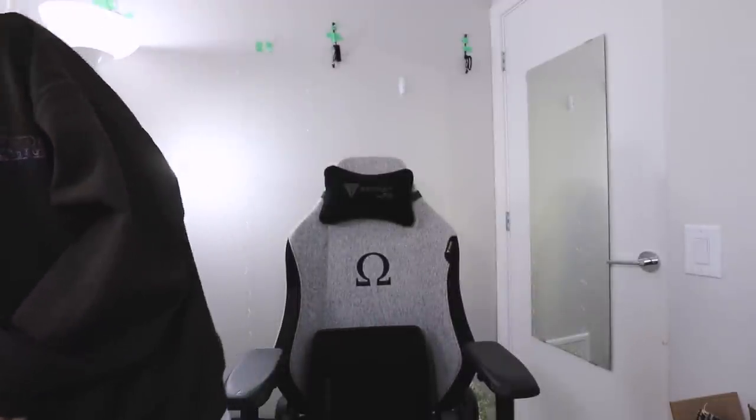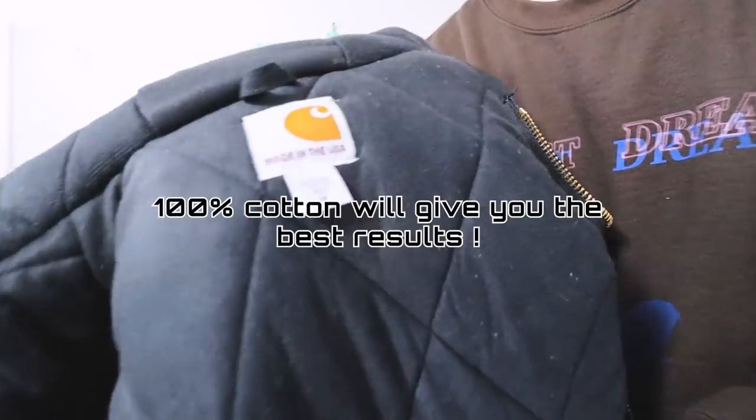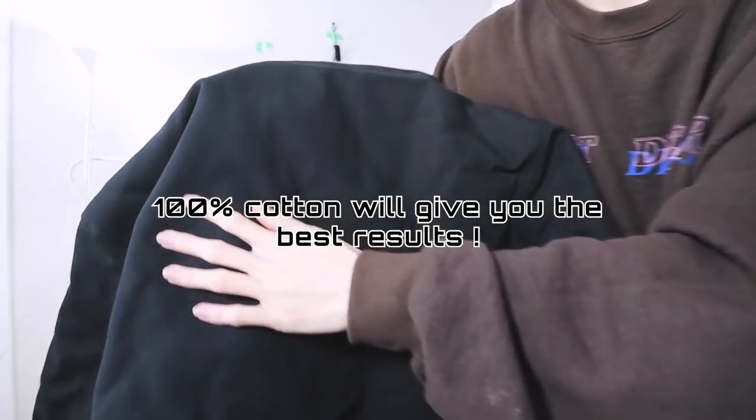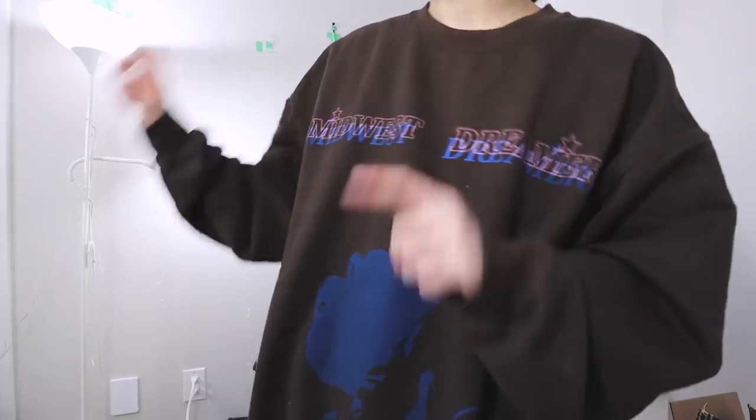Like with all DIYs, I recommend you use a piece of clothing you don't mind messing up. For me, I eventually ran out of things I could mess up, so I had to pick up a brand new piece of clothing. I chose this 100% cotton Carhartt work jacket. I'm not really sure how it's gonna absorb the bleach because by looking at the texture, it's not as fine as regular 100% cotton — it's pretty coarse and thick. But if it works well on that, it should work with whatever you use.